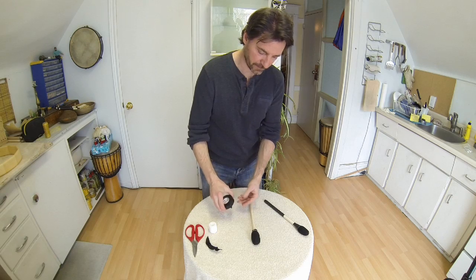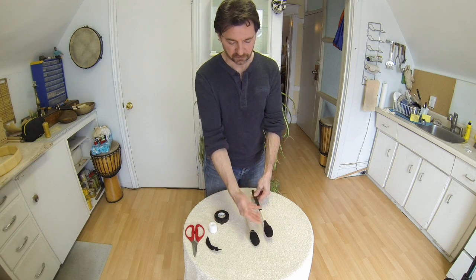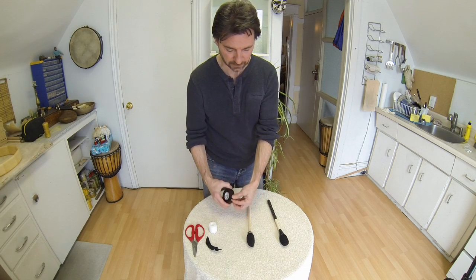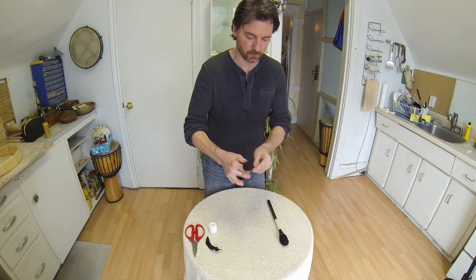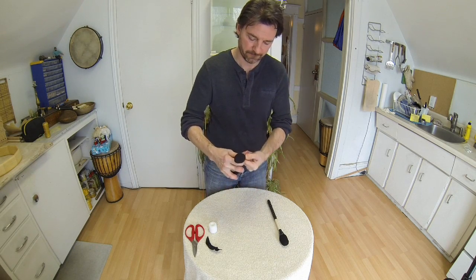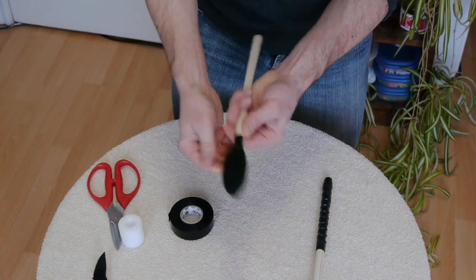The next step is just to get the tape — this is just electrical tape, you could use something else. This is just a neutral kind of shape that you could decorate from this point, putting leather, feathers, or anything that you want on it. I'm just going to press this down and wrap it to help hold it down — it just makes it look a little nicer.